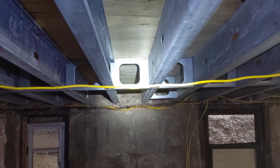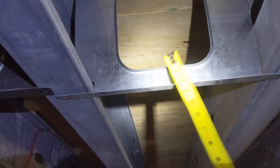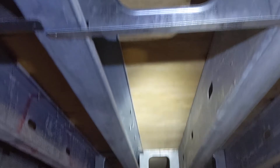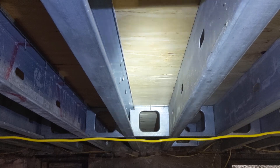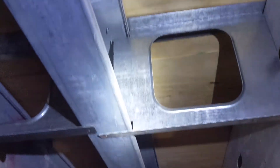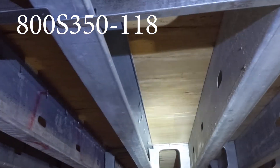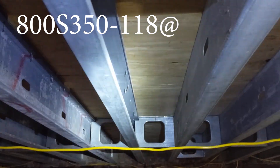Where I'm shining my light right here is a case of bridging, and you'll see one right above me as well. As you can see, the holes here allow wires to pass through the flooring system without having to punch holes through the joists and reduce their capacity. The way you'd call out these joists on a plan is: 800 S 350 — for the 350 flange — then a dash followed by the gauge, let's say 54 or 68 depending on the gauge.